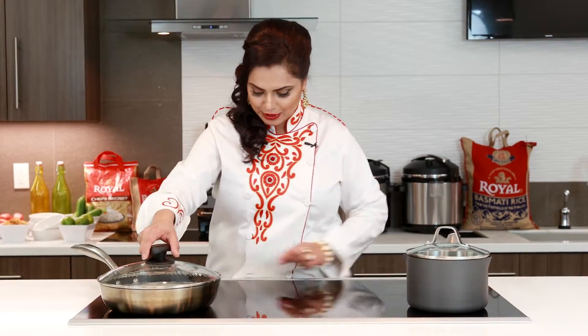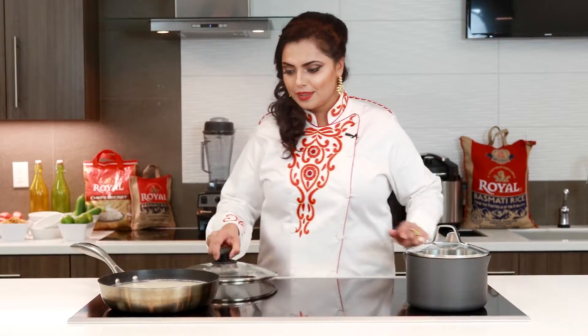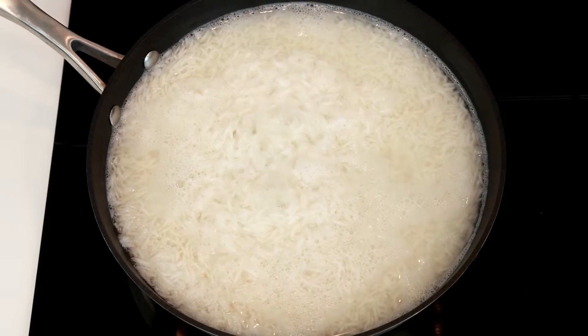By cooking rice in a saucepan with a wide surface area, you are allowing an even distribution of heat, and that results in the rice being nice and fluffy. This is Chef Manit Johan from the Royal Kitchen.